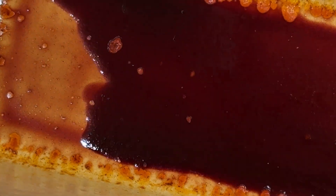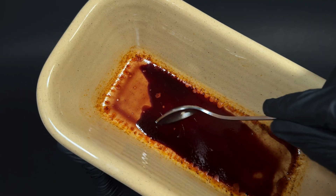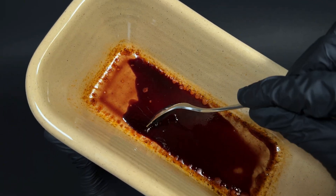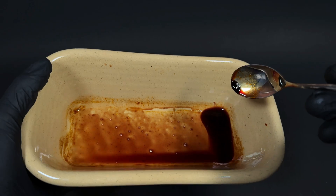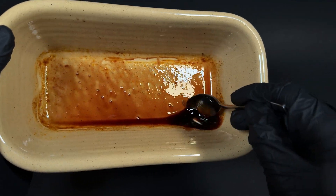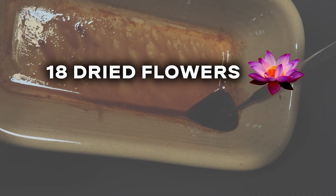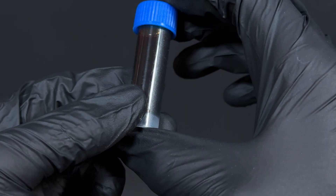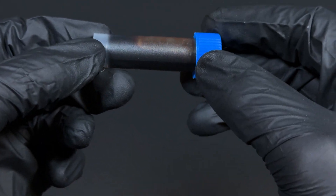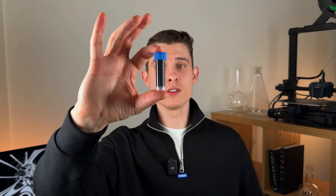Since the nuciferine content in the flowers is incredibly low — micrograms really — I won't be isolating it separately. I want to transfer this resin into a vial, but in its current state that's going to be a bit tricky. So I'm adding a bit of ethanol to dissolve the resin back, making it easier to transfer. To put things into perspective, contained in this extract is roughly 18 dried flowers. A standard tea usually contains just one flower. Since nuciferine barely dissolves in water, the amount in tea is practically negligible. So in crude terms, this vial contains nuciferine from 18 flowers. Sounds promising.